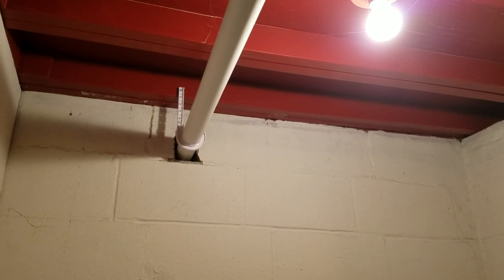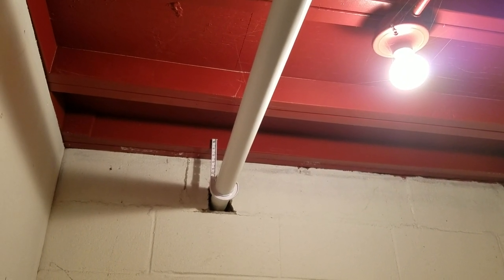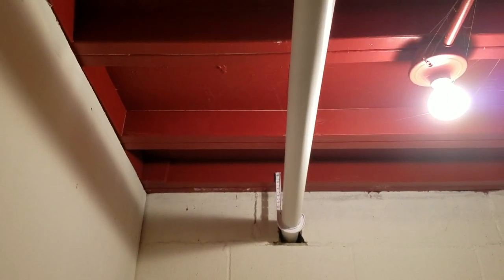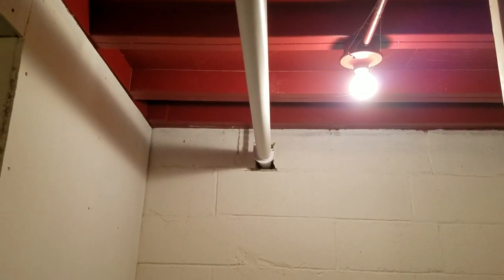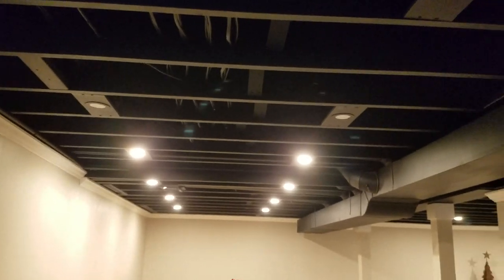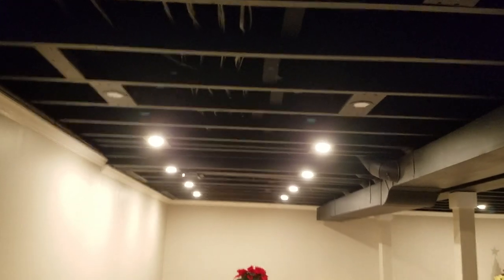I've gotten lots of comments and questions about painting the ceiling, so I'm going to give you an updated view of what it looks like now that the project is completed. This is actually a before shot in the storage room, just to see what it used to look like — basically a red ceiling with cinder block walls. And now this is the finished product; I've got some lights down there at the end.